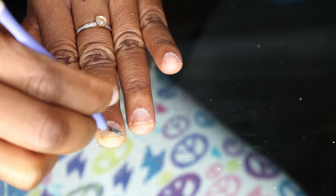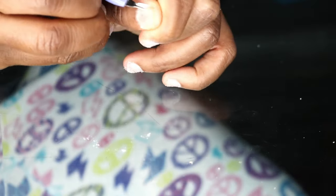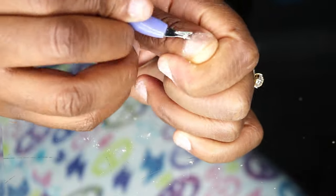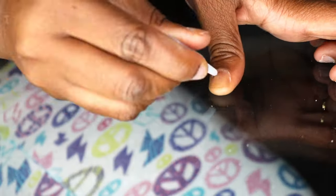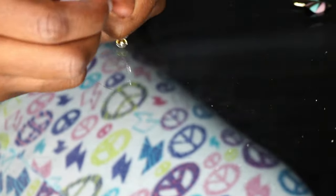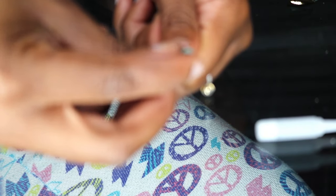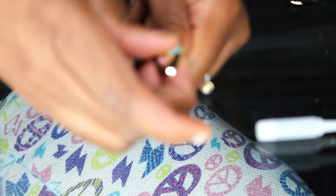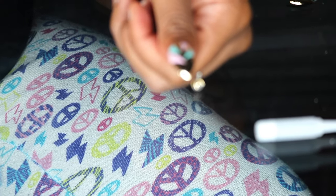After going over the cuticles, I go over the nail beds to rough them up and remove the first oily layer so the nail can actually adhere. The glue I had dried up for some reason — not trying to bash it, I think maybe I left it open — so I had to use the glue that came with the other nail pack. Once I put the nails on, I hold each one for about 15 seconds. This part of the video is sped up, so it goes a lot quicker.